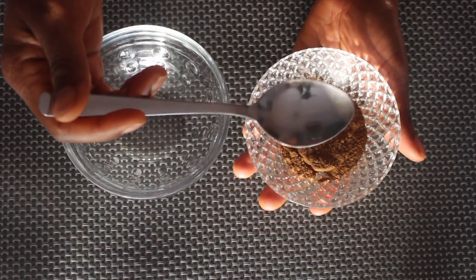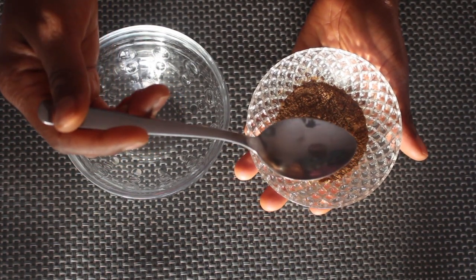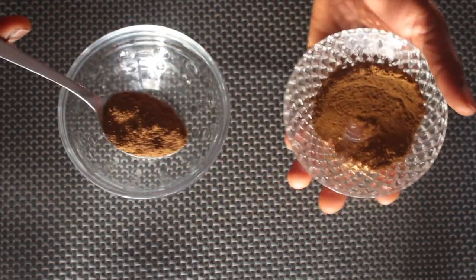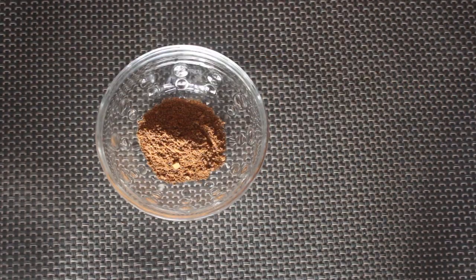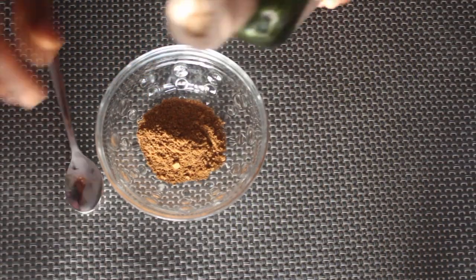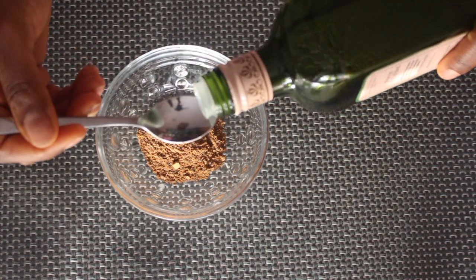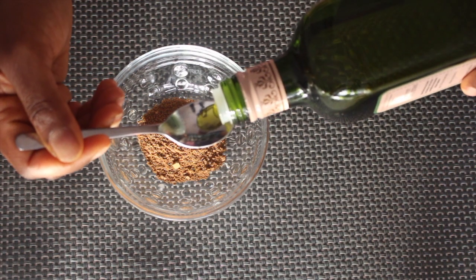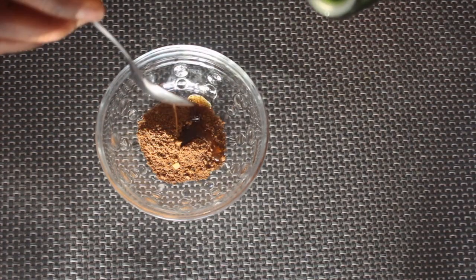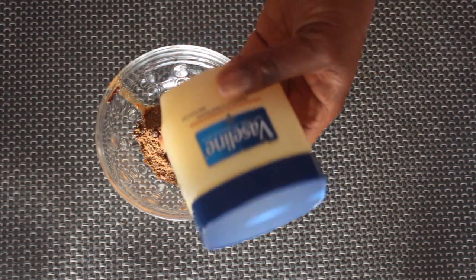To prepare this recipe, I take one tablespoon of the blended fenugreek and fennel seed mixture and add it to my bowl. Then I add one teaspoon of organic olive oil and one teaspoon of Vaseline.